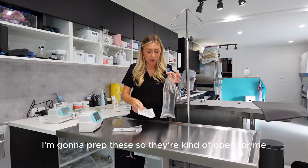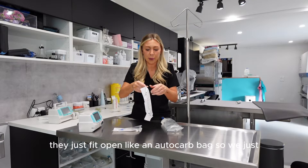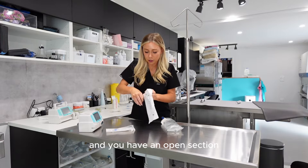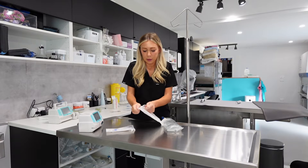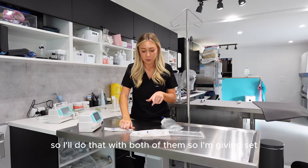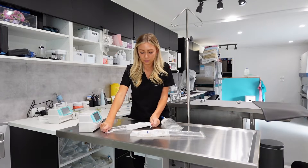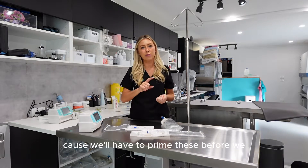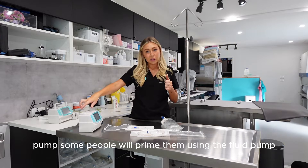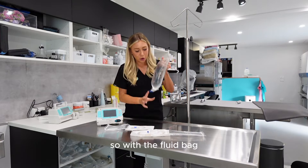I'm going to prep these so they're open for me. These come in an autoclavable-style bag — you just open each end, keeping them from touching anything dirty. I'll do that with both the giving set and the extension set. I've got them both out now because we'll have to prime these before we insert them into the fluid pump. Some people will prime them using the fluid pump, but I like to do it without — it's personal preference really.